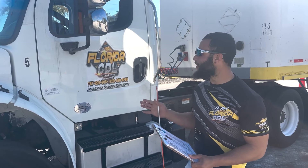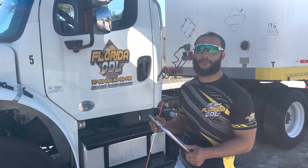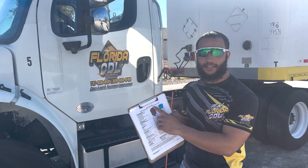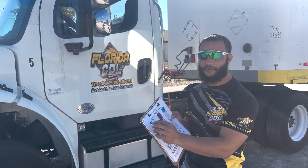Hey guys, how's it going? My name is Jonathan. I'm here at Florida CDL and today we'll be going over a class 8 vehicle inspection. I'm going to be using my class 8 checklist here and as I go through each part of the inspection, I'll be marking that off.